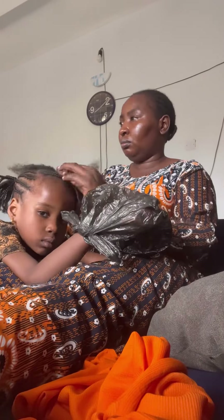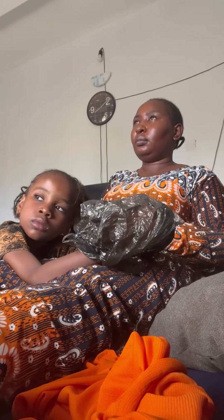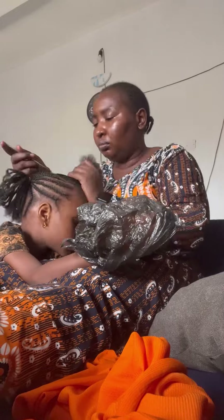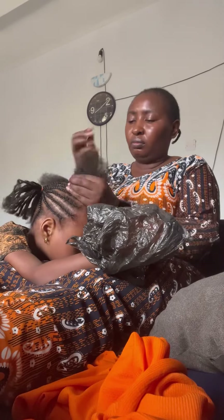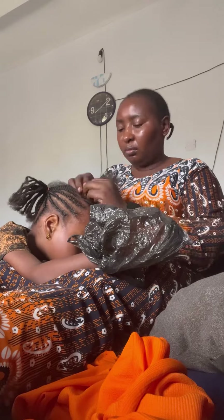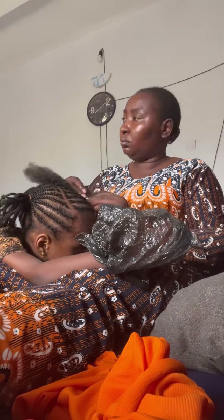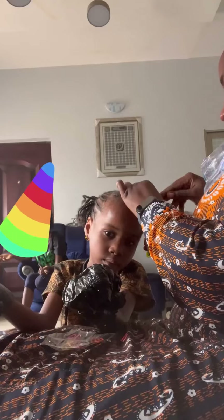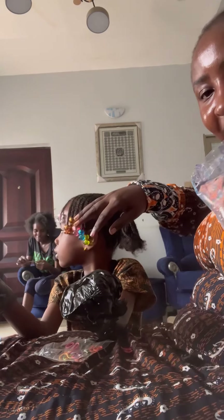Hannah was very composed while we were making her hair — she just stayed in one place eating biscuits. Do you look forward to making your hair for salah or Christmas if you're Christian? I hate it so much because I never like making my hair. Hannah used to cry before but this time she didn't cry at all. I don't know if she likes me or if my hands are not painful — you guys can judge when you see the end result. If you like it or don't like it, let me know in the comments.